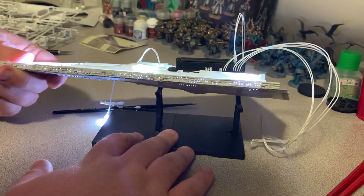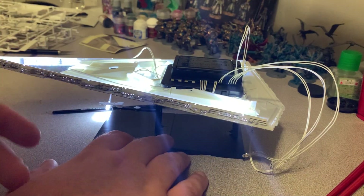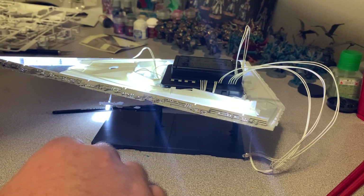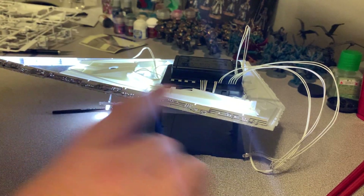It's a nice cool white color — I would have preferred the warm white LED look, but this looks okay. It's a really nice alternative to sticking in fiber optics and everything.